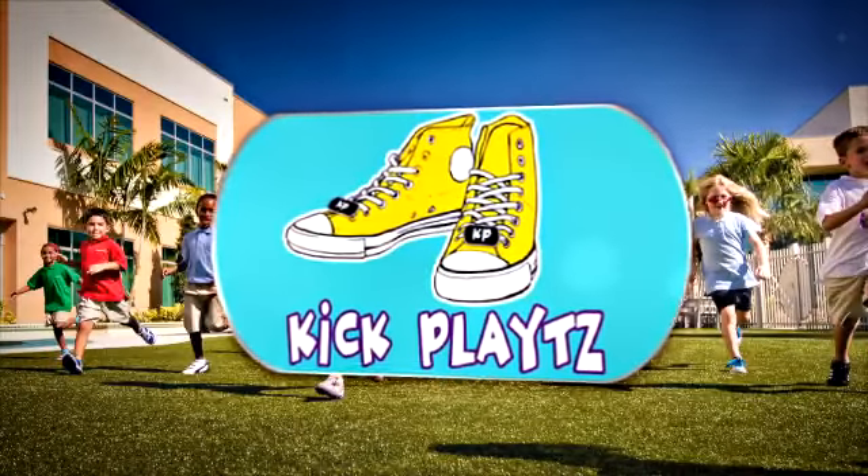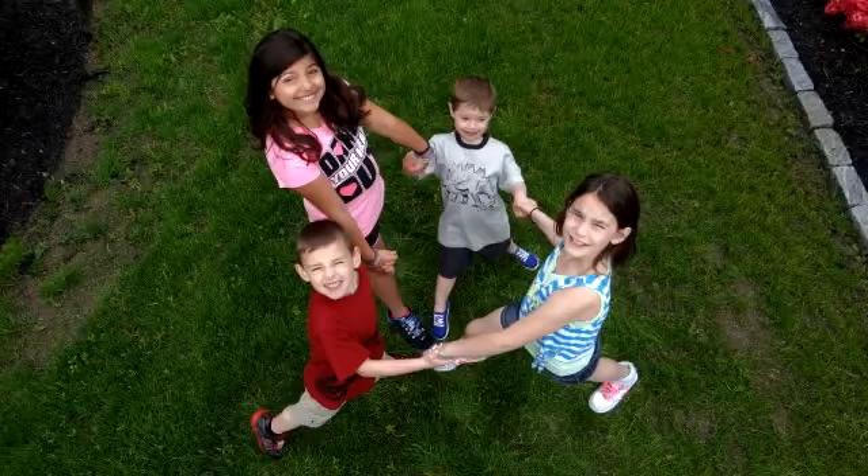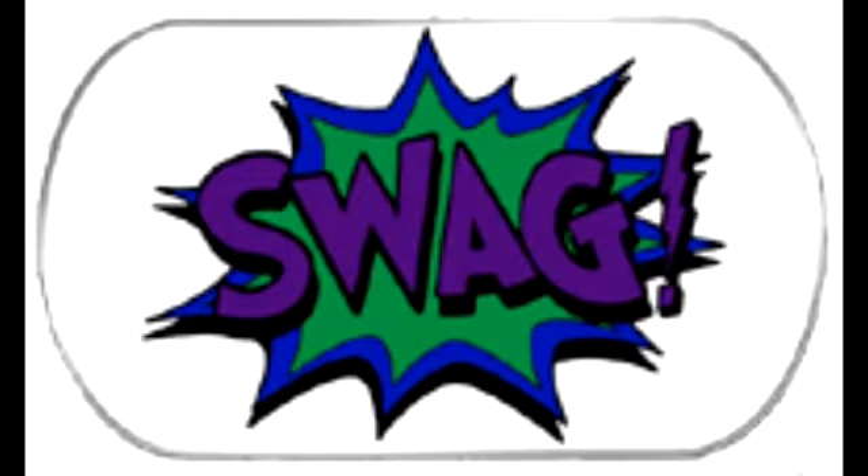Are you ready to add creativity to every step? Lace it up, Kickplate style. Kickplates encourages individual expression in a stylish way. They're the perfect sneaker accessory created by teachers for every girl and boy.